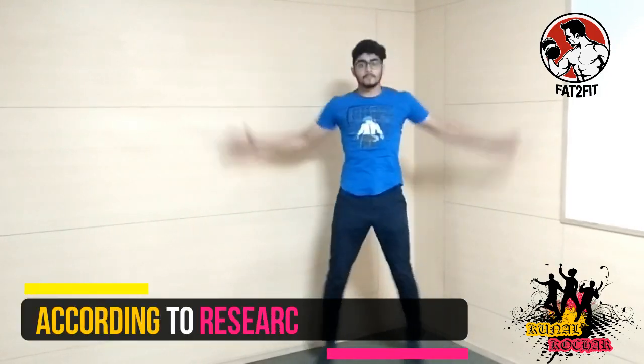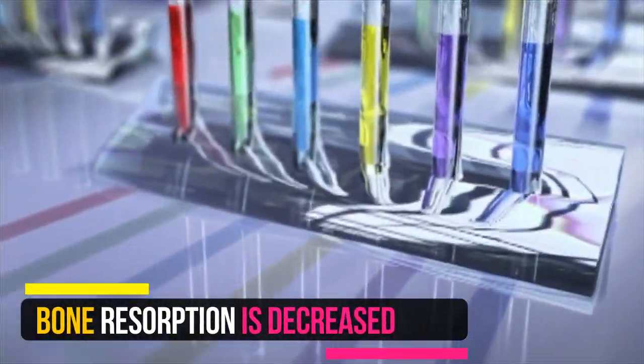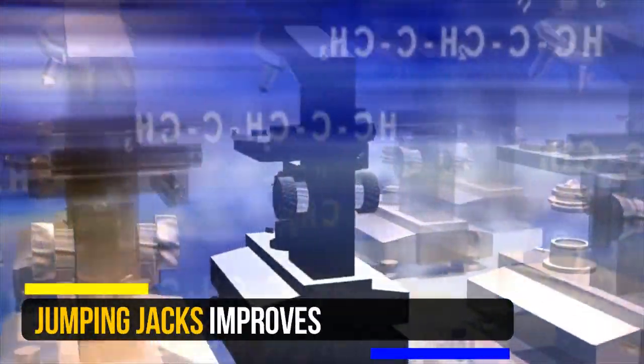If you are new, please do it slowly and then gradually increase the pace over a period of time. Jumping Jacks is an effective exercise for endurance. A study conducted showed that bone resorption is decreased when jumping jacks is incorporated into the routine. Bone resorption is a process by which bone calcium is released into the bloodstream, so decreasing the process helps with bone strength.